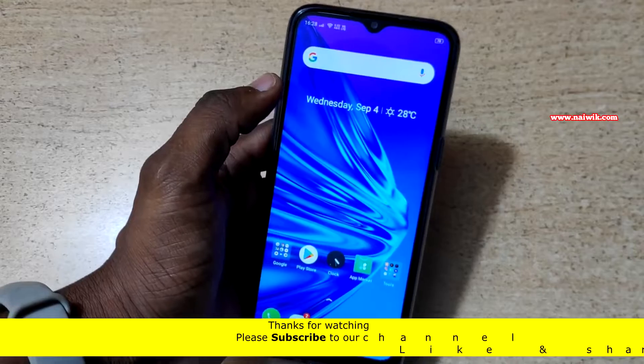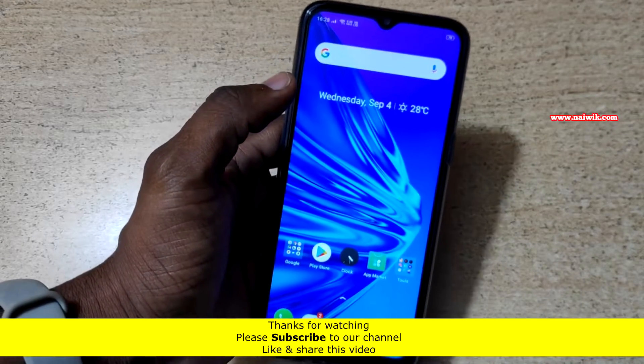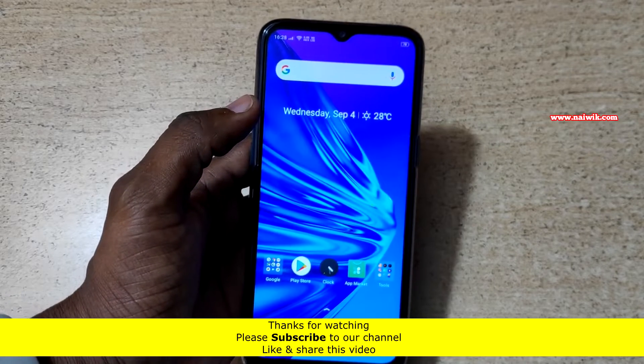That's it guys. In this way, you can enable one hand mode on Realme 5 and Realme 5 Pro. I hope you like this video. Please subscribe to our channel. Thank you.